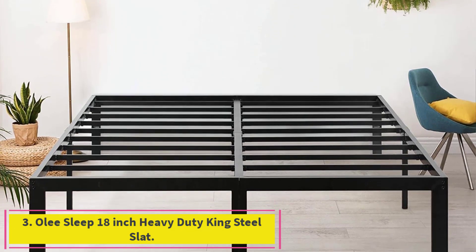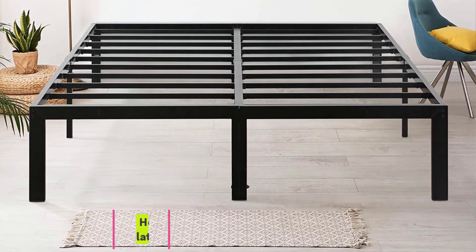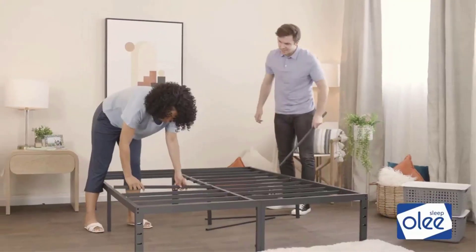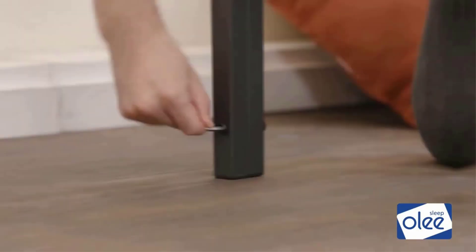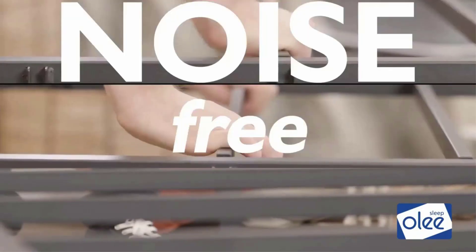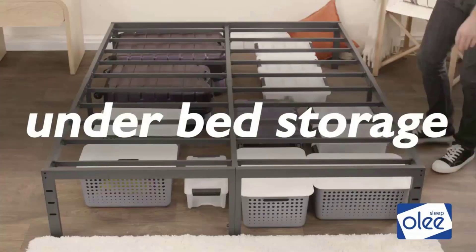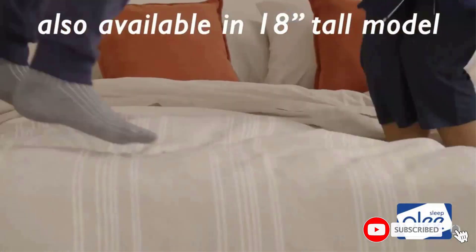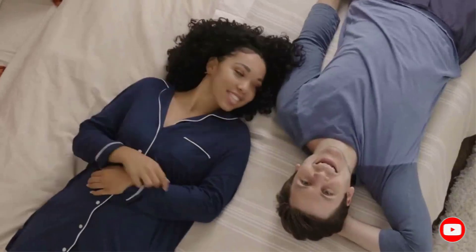Number 3: the Olee Sleep 18-inch Heavy Duty King Steel Slat. The Olee Sleep T3000 is a bed frame for heavy persons, constructed of strong stainless steel. The distance between each slat is 8 inches, giving plenty of support for deluxe mattresses for one, two, or a family of people weighing up to 2,000 pounds. Depending on the size, the frame itself weighs no more than 52 pounds, making it easy to move.